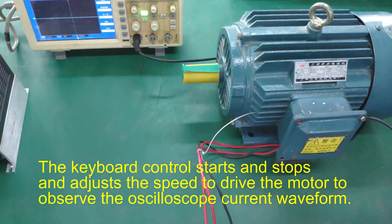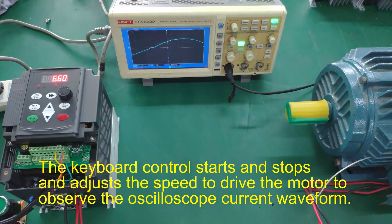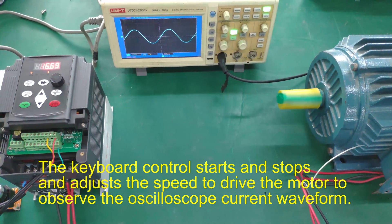The keyboard control starts and stops, and adjusts the speed to drive the motor. Observe the oscilloscope current waveform during operation.